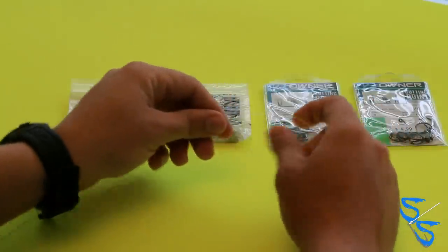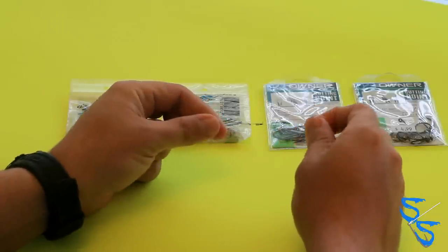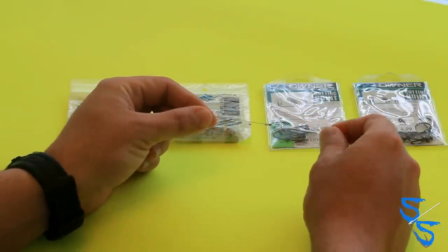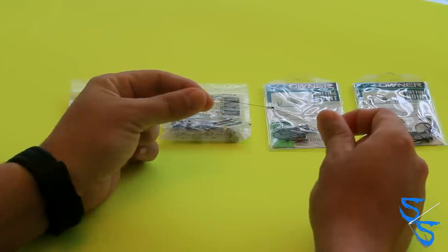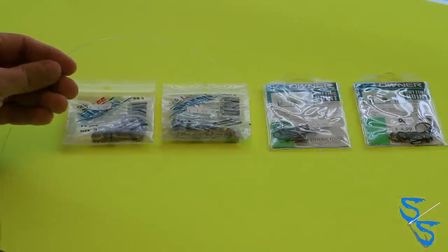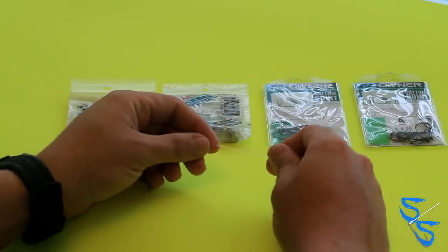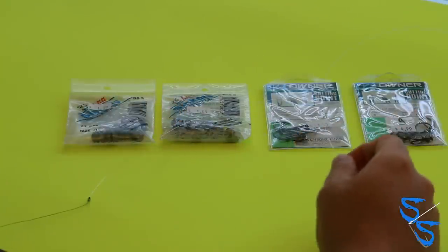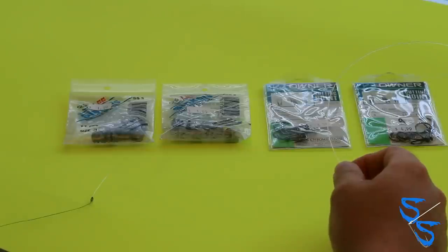What I do is I use a 20 pound monofilament leader, and I tie my 10 pound braid directly to my monofilament leader using a uni knot, as you can see here. I'll use typically about two feet of the mono. You want to use mono because it's abrasion resistant.